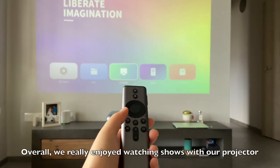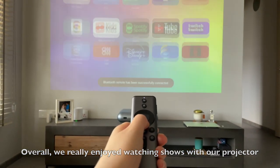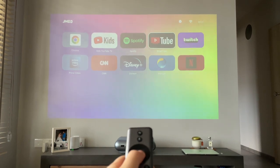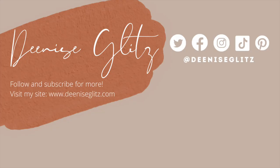Overall, we find this is really a good investment because we really enjoy the movie theater experience this projector brings. We really enjoy watching shows on a projector. I hope you find this review useful — if you have any questions, feel free to comment below and we'll try our best to answer. If there's anything else you'd like us to share, let us know and I'll try to make content around it. Thank you so much for the support!